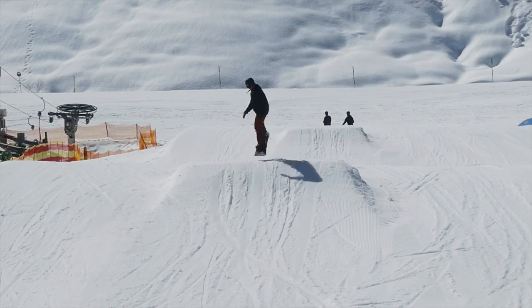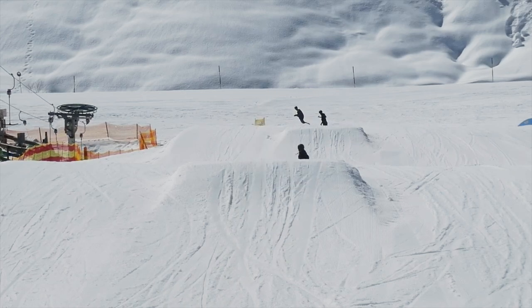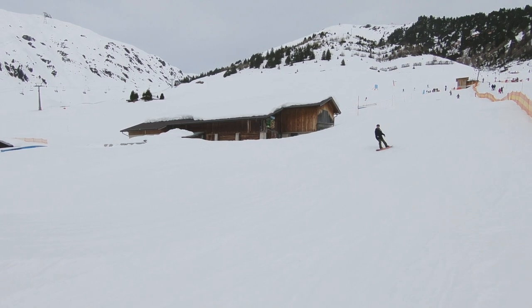Make sure your shoulder alignment is matched up with the board so you don't get any unwanted rotation when you start to pop off the lip of the jump.